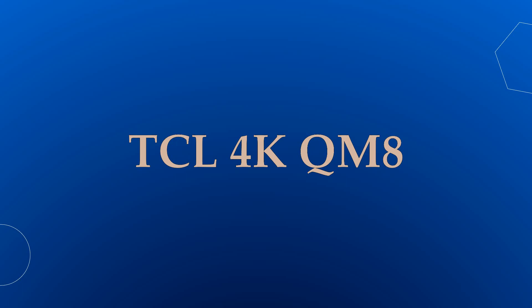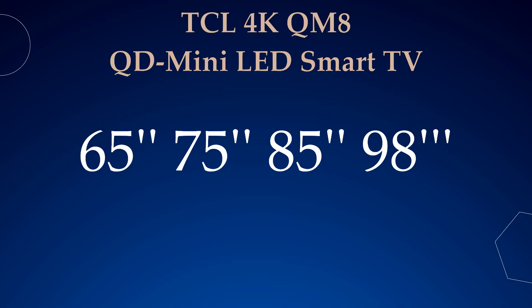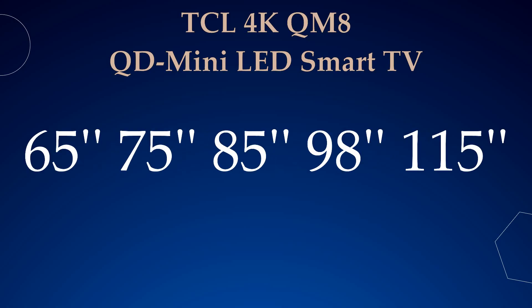This video is about the TCL QM8 4K QD Mini LED Smart TV, which is the world's first TV with a 115 inch size. The QM8 also comes in 65 inch, 75 inch, 85 inch, and 98 inch size options. Its 115 inch model has slightly different specs which will be covered in this video.